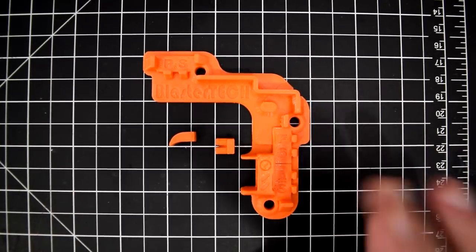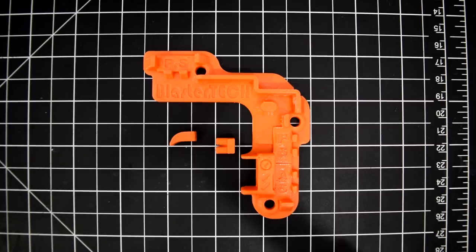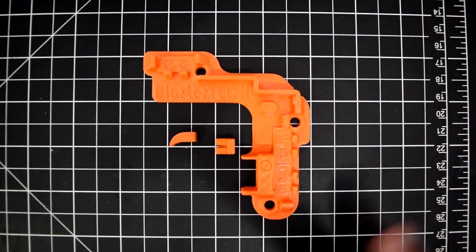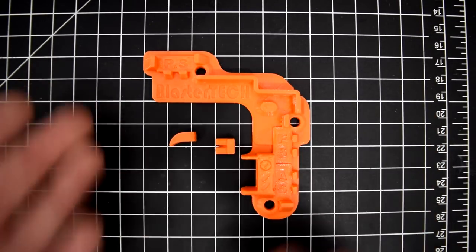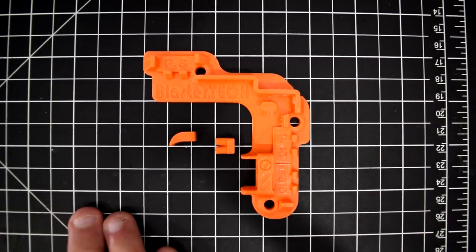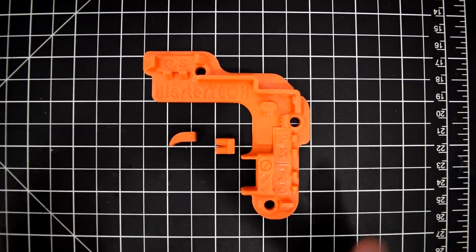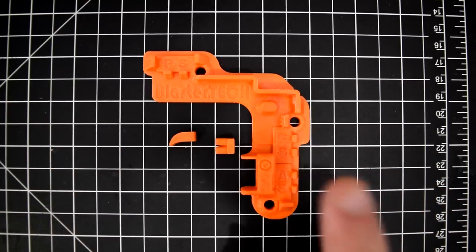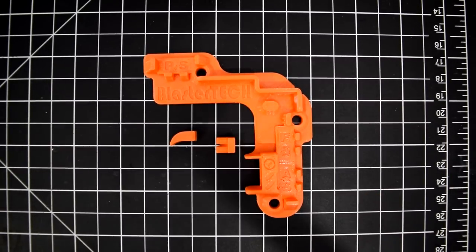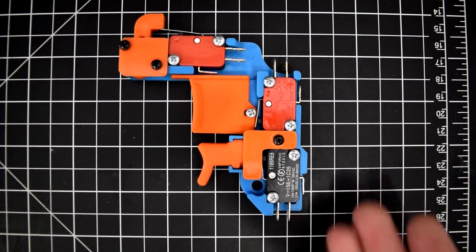The problem with the Blaster Tech plate is it is very expensive to get in the US, since Blaster Tech is in Australia and doesn't have any distributors outside the country. The price — including shipping and wiring — is $35 to $42+ to get from Australia to Atlanta. I really wish Dean would get a distributor in the US because this plate is so nice.